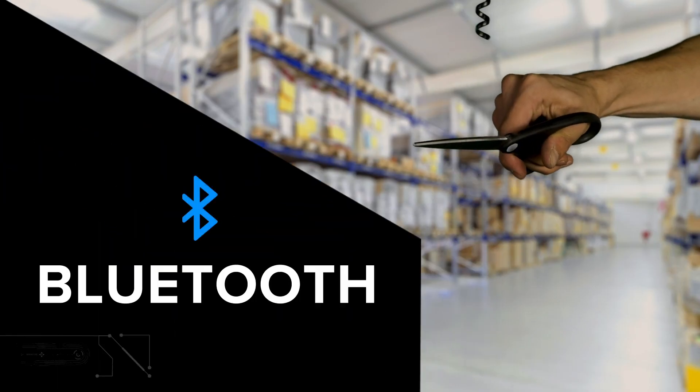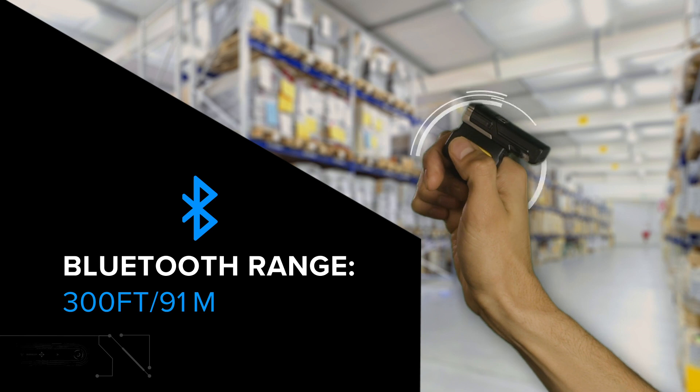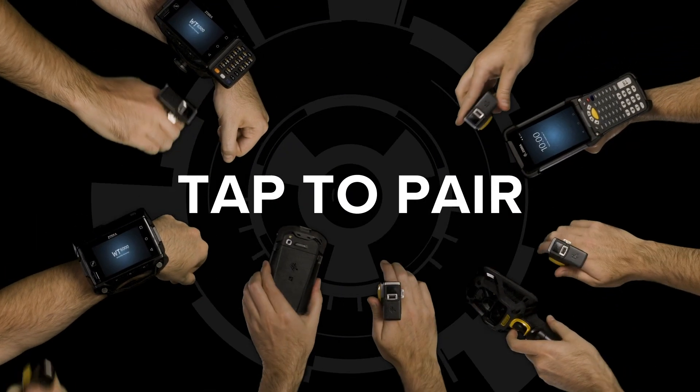Free your workforce from cables with the RS5100's long-range Bluetooth connectivity and easy tap-to-pair connection.